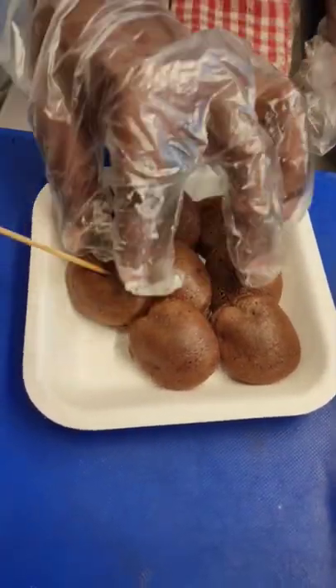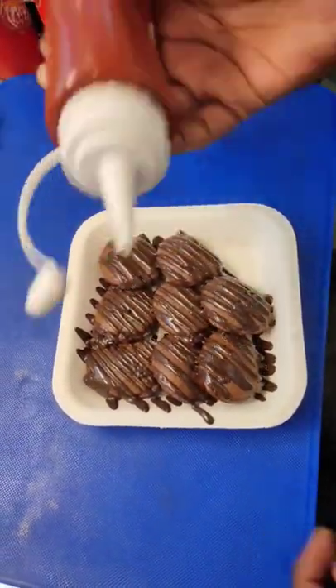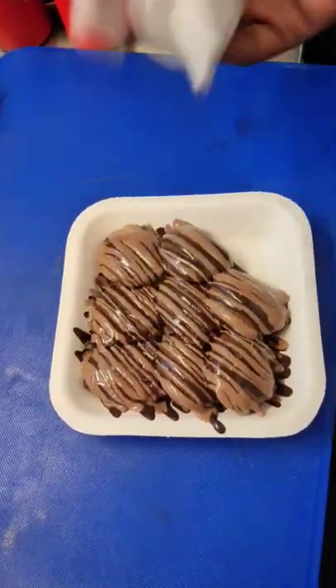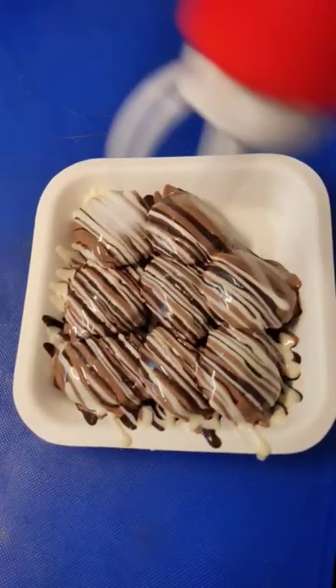So we're going to have one egg plate. Finally, the pancakes and this is dark chocolate. Next, we're going to have a coffee flavor layer. The cream is done in a white color for a little bit.